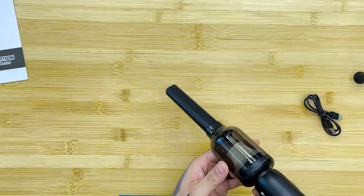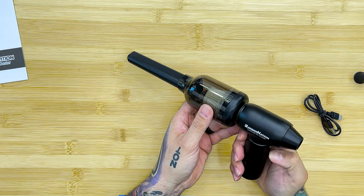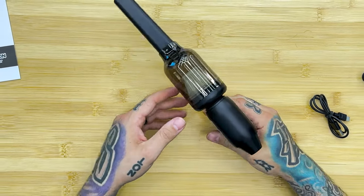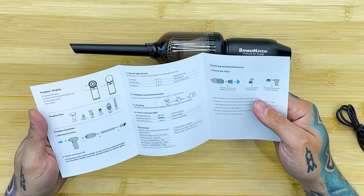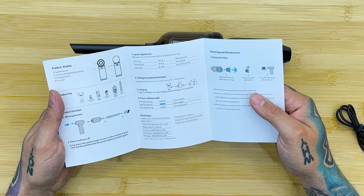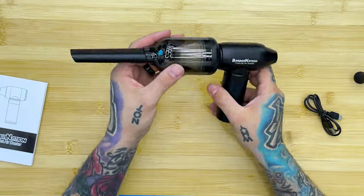Let's look at the instructions first. Power on, power off — long press the power button to turn on. Maximum gear, quickly double click to switch. Alright, so long press to turn on.